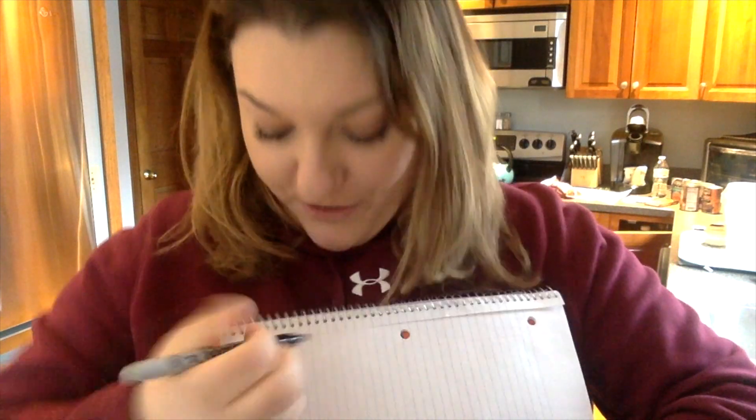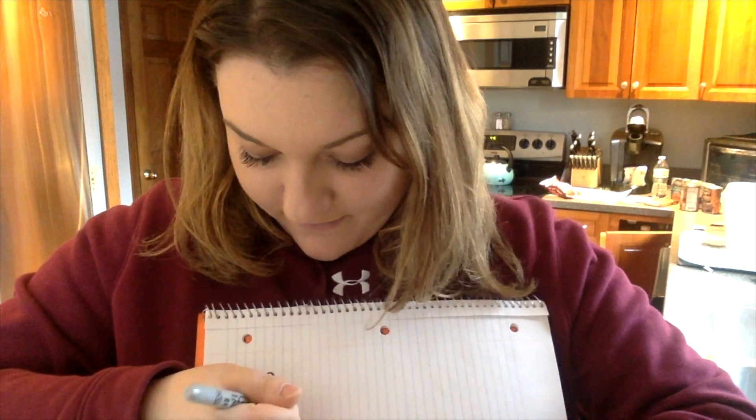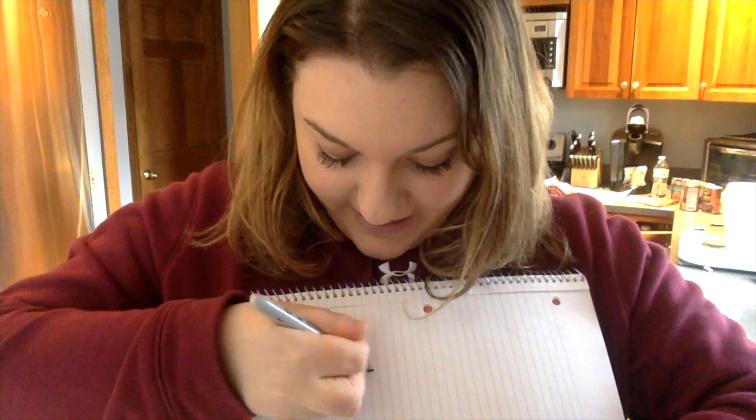Good job, Miss Rozier. Don't forget to simplify your fraction. Two-fourths can be divided by two to get my simplest form. Two-fourths is equivalent to one-half.